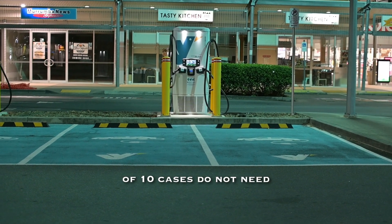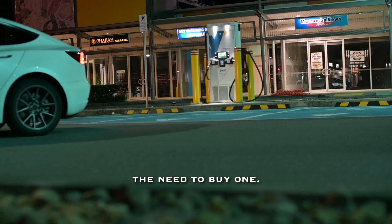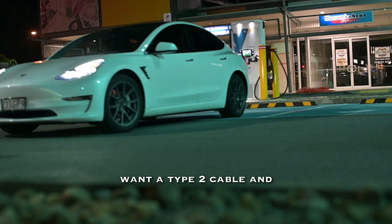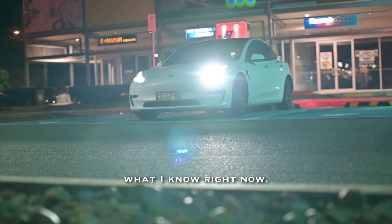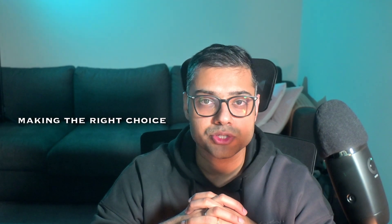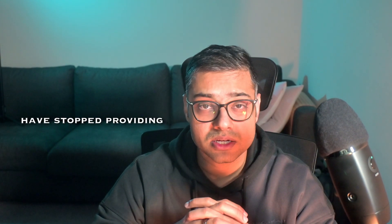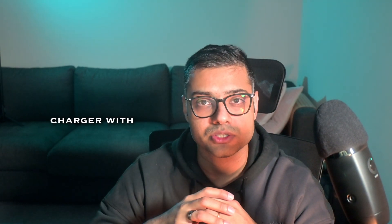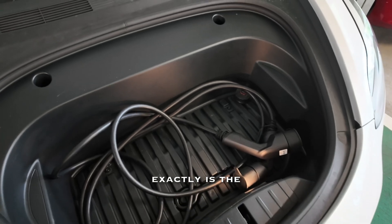I would say 8 out of 10 people do not need or will ever use a type 2 cable, but I do own one and I'll tell you later why I bought it and whether I'd still buy it. Understanding all these charging options is important, especially since companies like Tesla have stopped providing a wall connector or mobile charger with their cars, meaning you need to choose what type of charging lifestyle suits you when buying an EV.